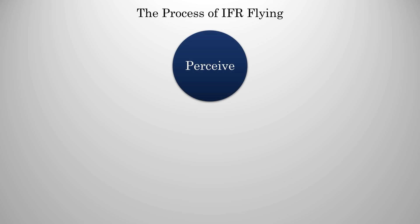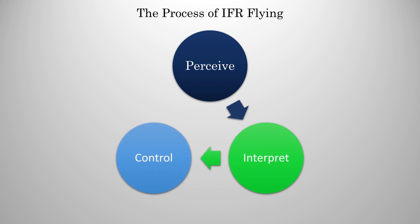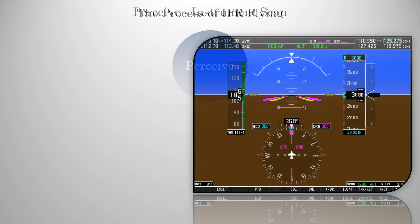All these procedures can be summarized by a three-step cycle. You're going to perceive, you're going to interpret what you see, and you're going to make a control input, or as I like to call it, do something. After that, you'll repeat the cycle. So how do we perceive? Well, that will be our instrument scan.